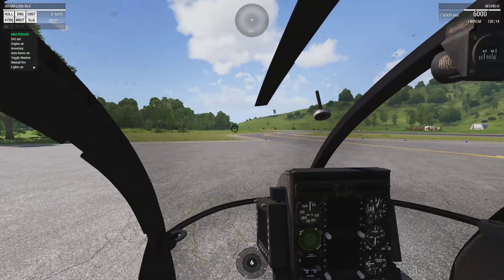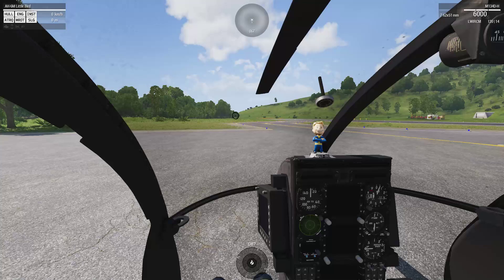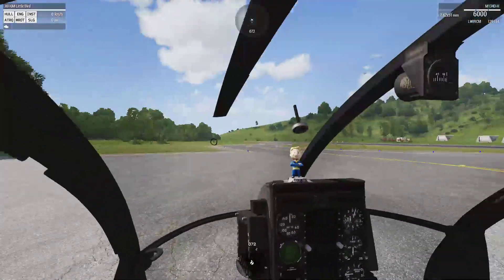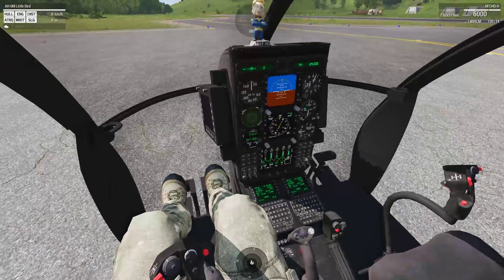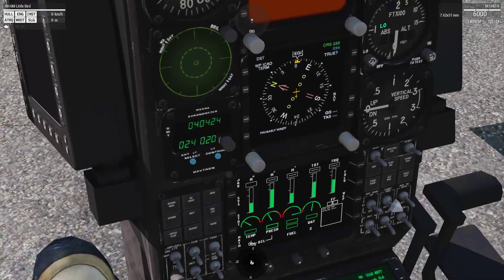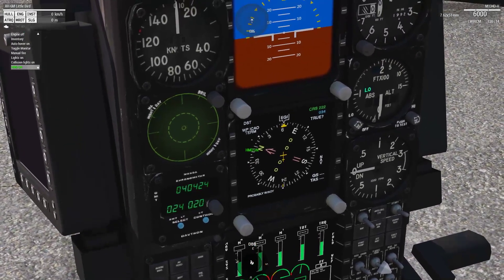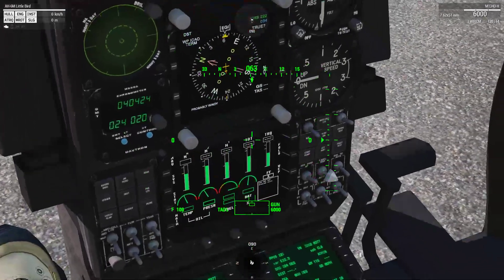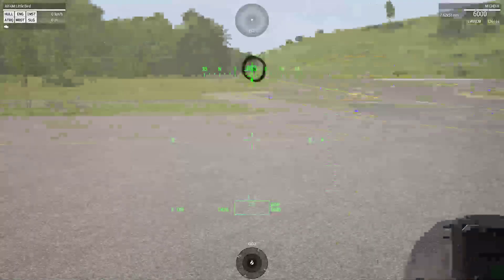Before we start, we always have the bobblehead. Don't fly without the bobblehead — bad luck. Alright, let's start her up. Checking the M1 gauge; I can't take off until that M1 gauge gets to the top. While I'm doing that, I'm going to turn on the HUD. There we go. Almost there.